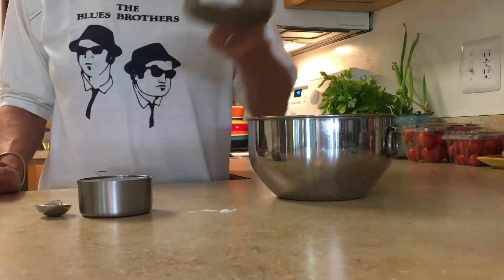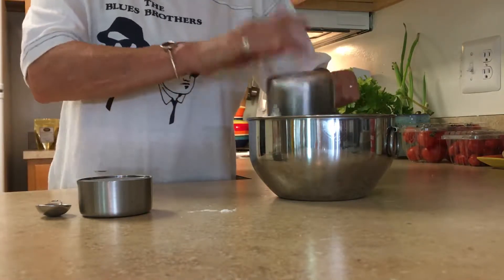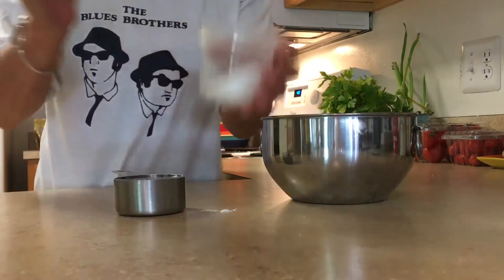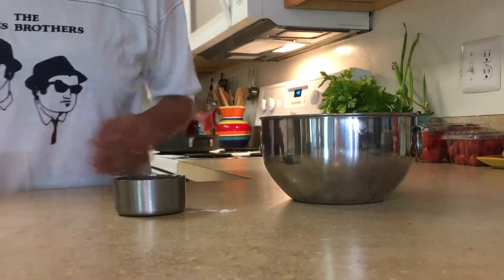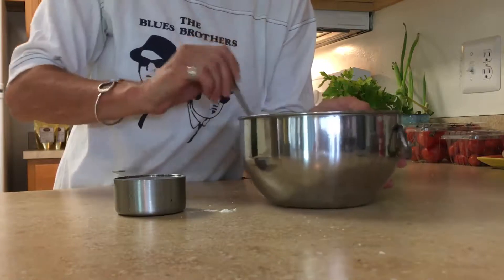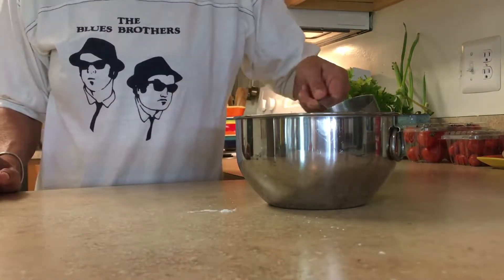What you will need is one cup of all-purpose flour. You can substitute this with wheat flour or any kind of flour you like. You want to add one teaspoon of salt to your flour, mix that all up so the salt blends in, and now you want to add half a cup of water.